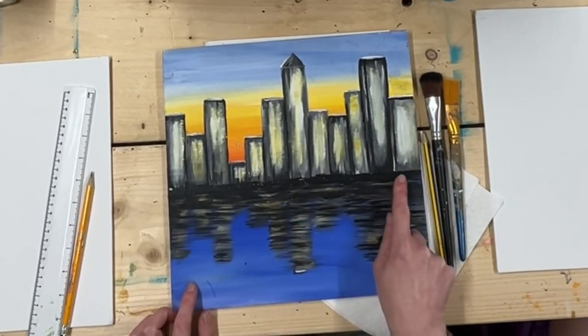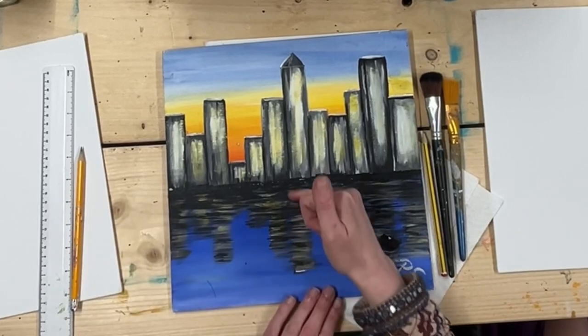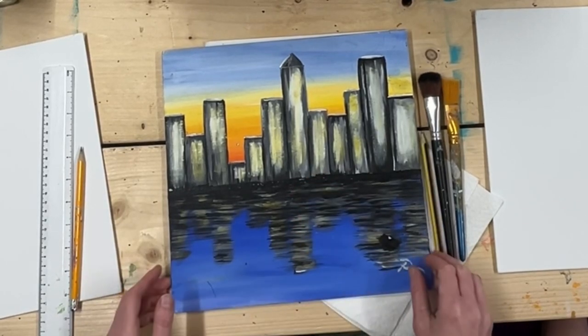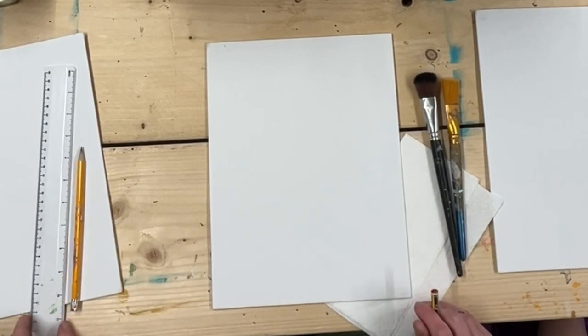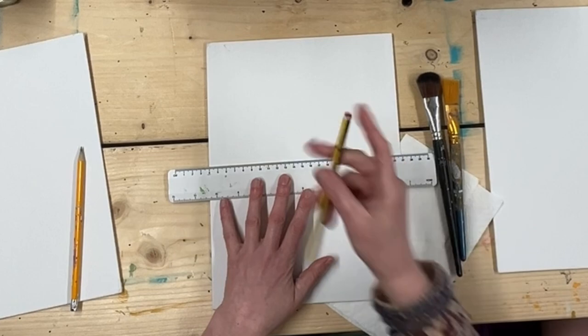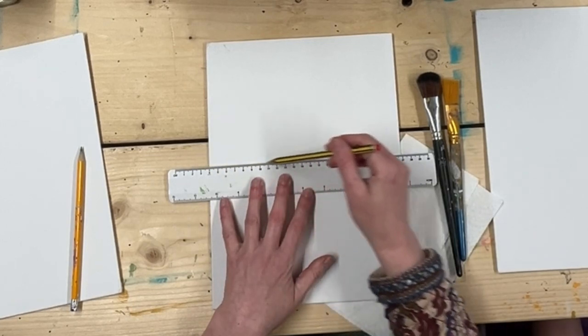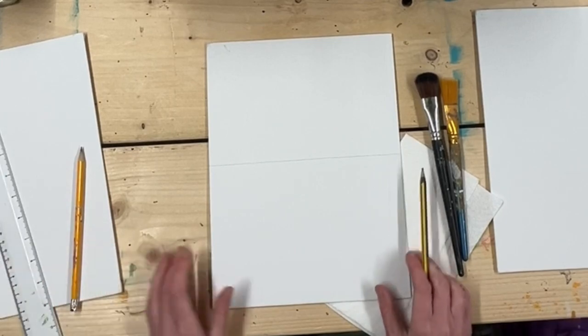Let's get started. The first thing we're going to do is put in a horizontal line going across our canvas. This is going to show where the sky finishes and where the water starts. So I'm going to take my ruler and do a quick line across my page — that's just going to give me a guide. So if you guys would like to do that.